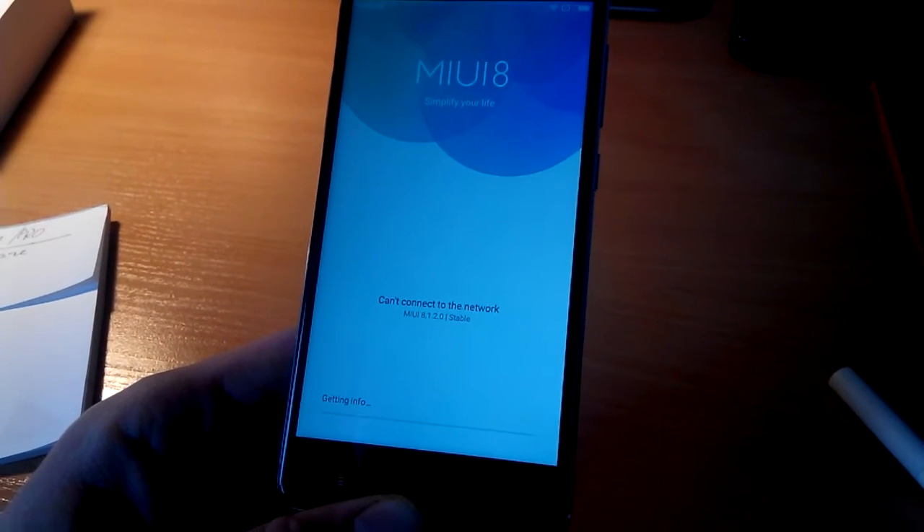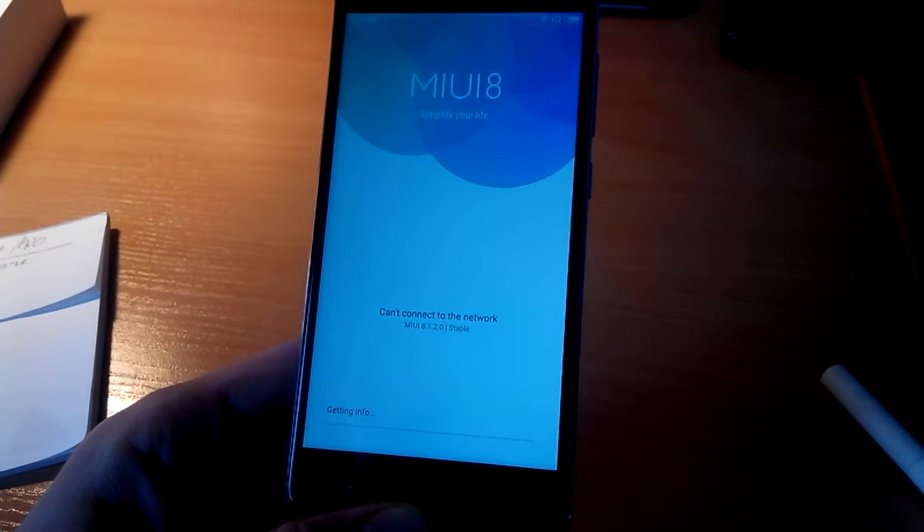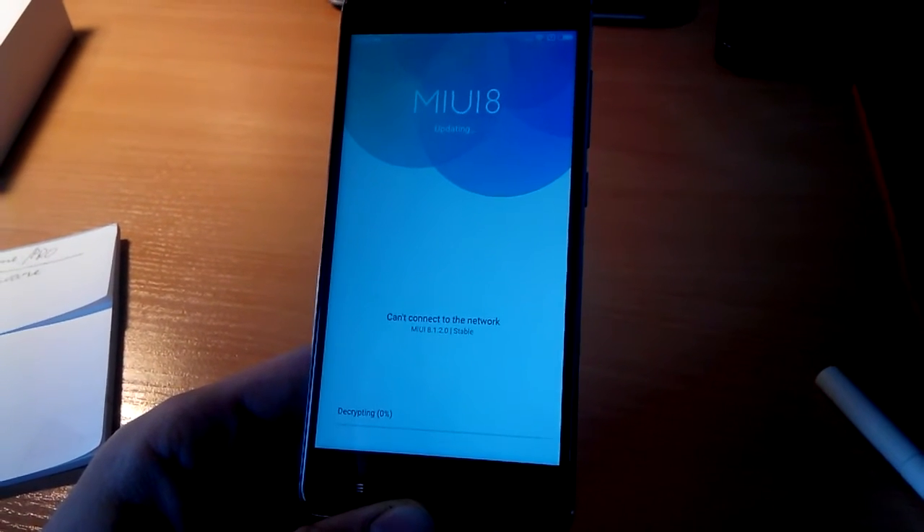The updating process has started. We need to wait a little time for it to finish.